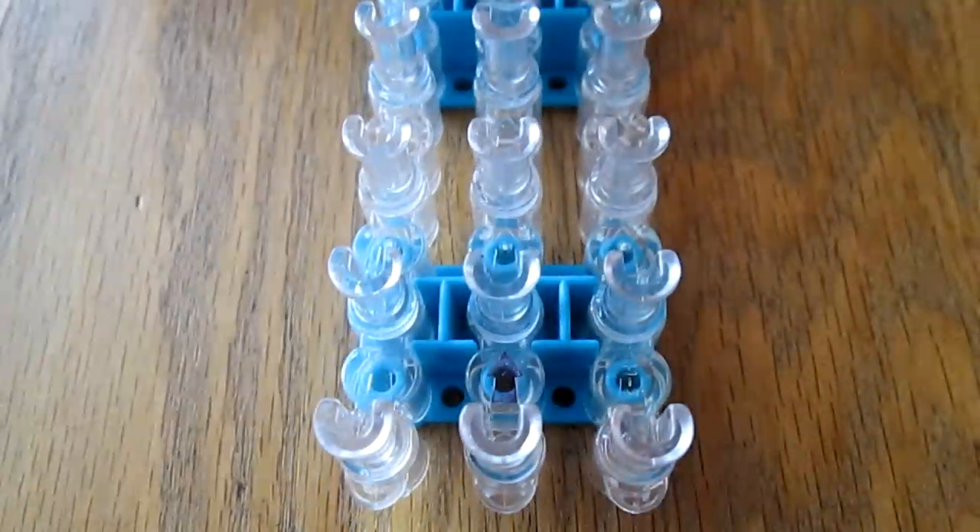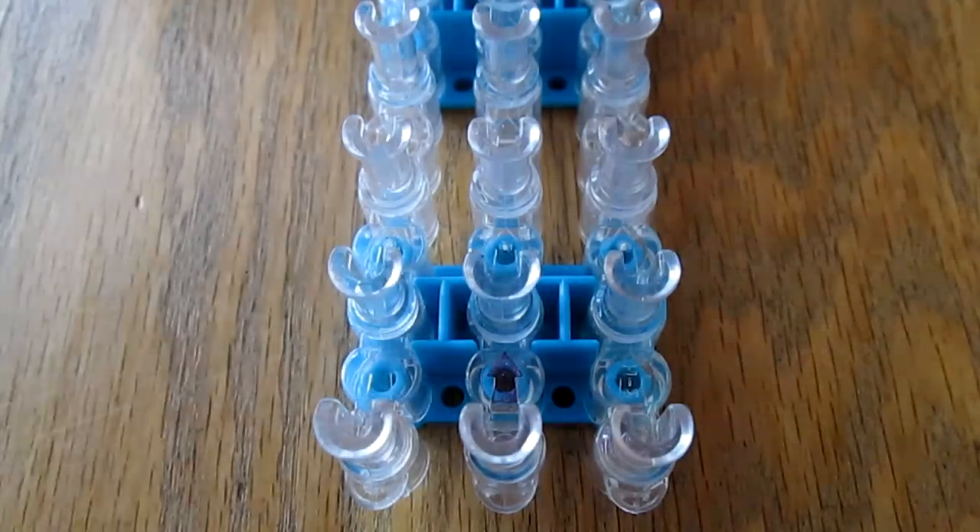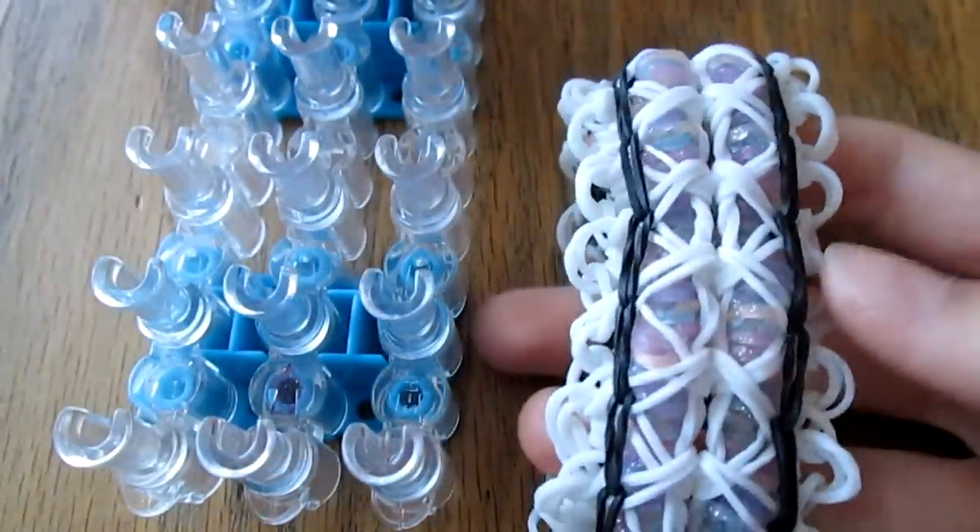Hey guys and welcome to this video. Today I'm going to be showing you how to make a rather highly requested bracelet — my Google Plex bracelet.